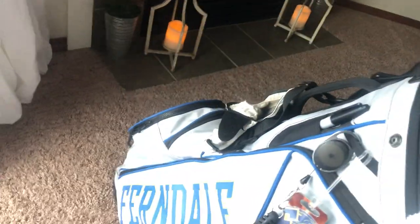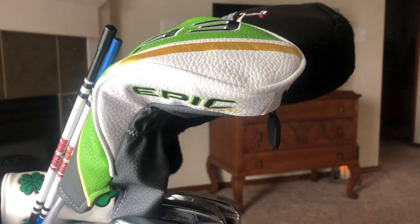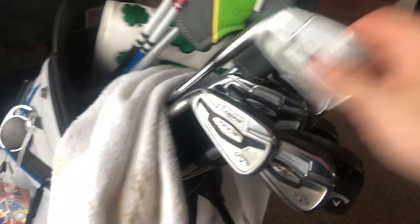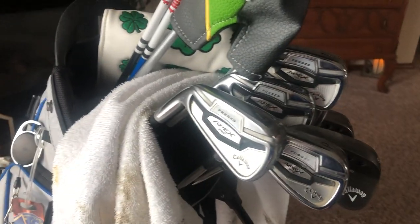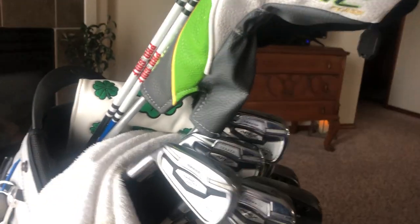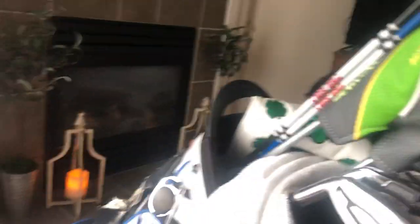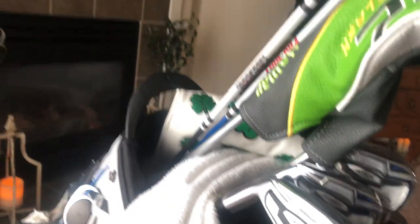I keep my three wood at standard lie and standard everything, but something might need to change there — I haven't been hitting it as well as I'd like. Honestly, I don't use it that much because I like irons a lot more than woods. The next addition will definitely be a two iron or three iron — a driving iron — since I feel like I can hit irons way better, and I don't like hybrids either.